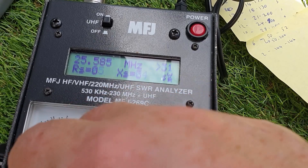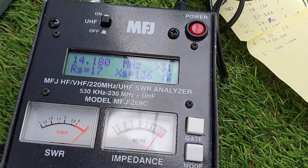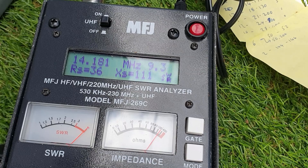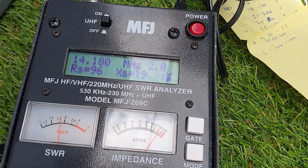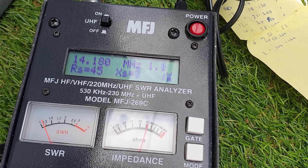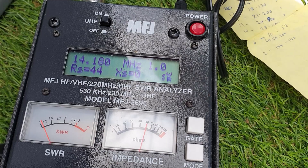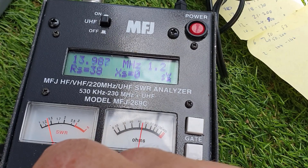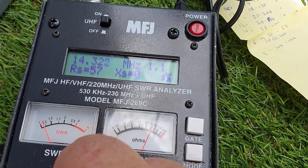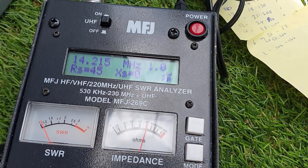Let's change the analyzer range to 14.175 MHz — that's close enough. Then both spools — I'm taking the wire in, making it really shorter. Let's see where we are: down the bottom of the band, SWR is 1.2; top of the band, 1.1 to 1.2 up there. It's not quite in the center, but close enough.